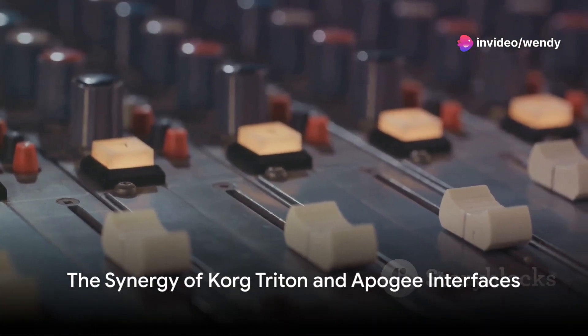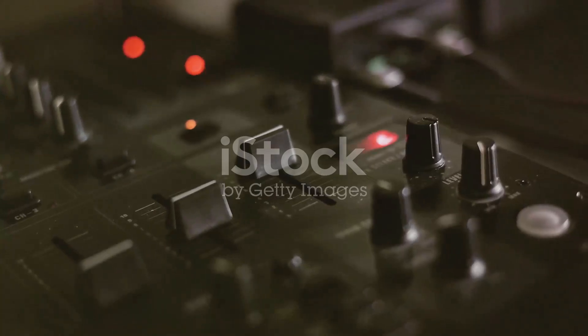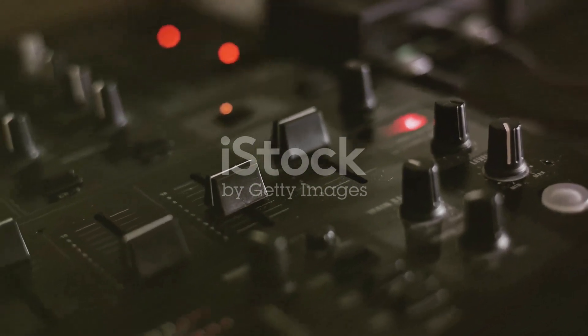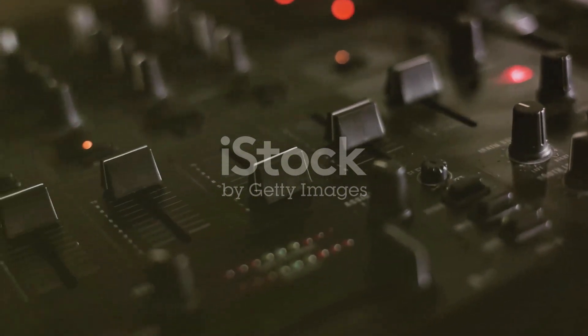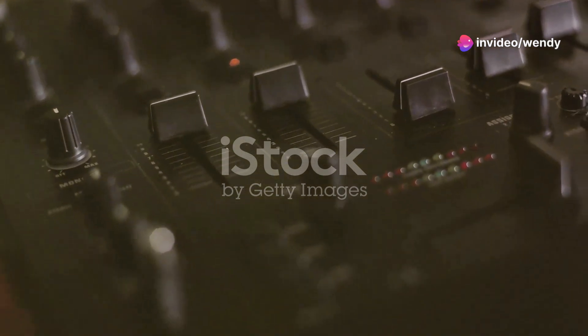The synergy of Korg Triton and Apogee interfaces represents a blending of worlds. The Triton brings its historical significance and sound versatility, while Apogee contributes unmatched audio fidelity and seamless digital integration.